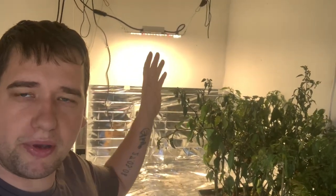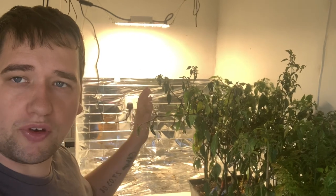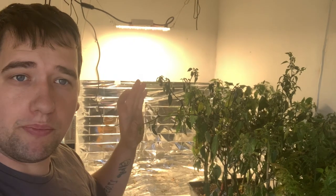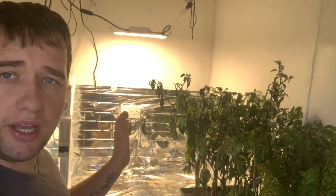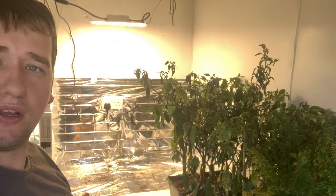Hey everybody, this is a very quick update just to show you how things have progressed with the Spider Farmer SF1000. I'm calling it a day with the chilies — they haven't fully ripened. I'm going to take these down to the allotment because I'm trying to get things tidied out in here, as I'll be sorting this for my new growing season. I'll be putting onions underneath the Spider Farmer light, started at the end of October or beginning of November, and I want to get everything cleaned out and changed around because I won't be heating this entire setup this year for the onions.